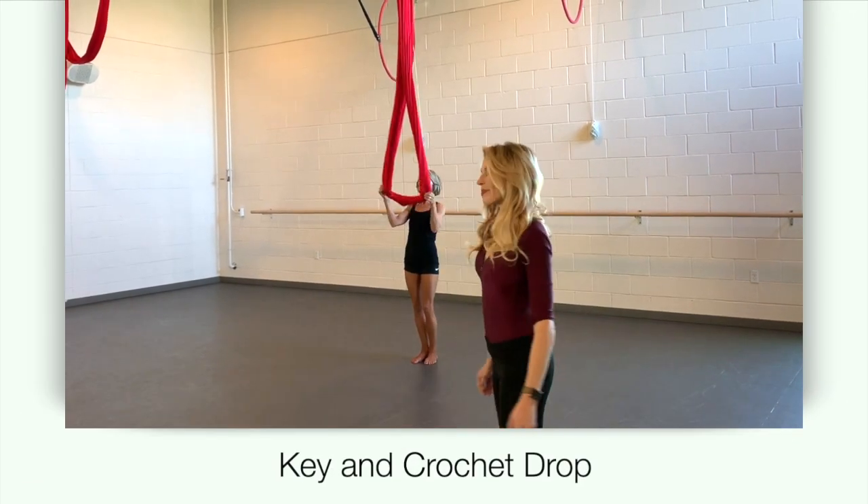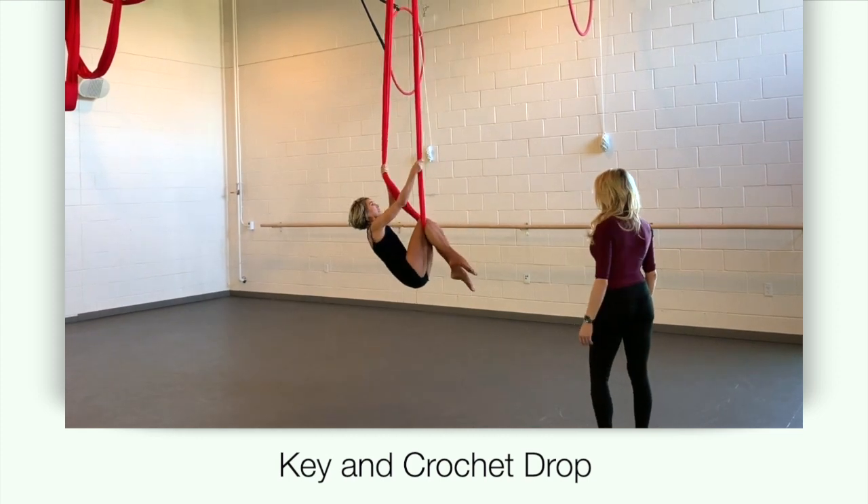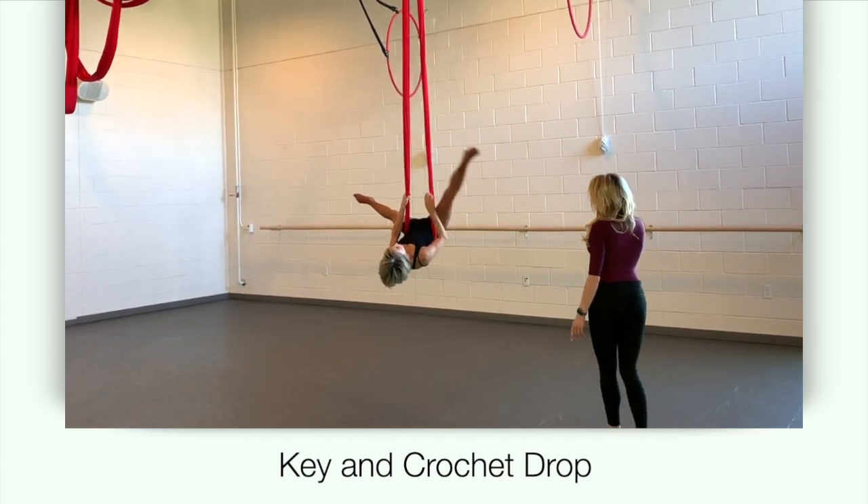This is the demonstration for key and crochet drop. Begin by mounting your hammock, lowering yourself to a straddle back, and then into your gazelle.